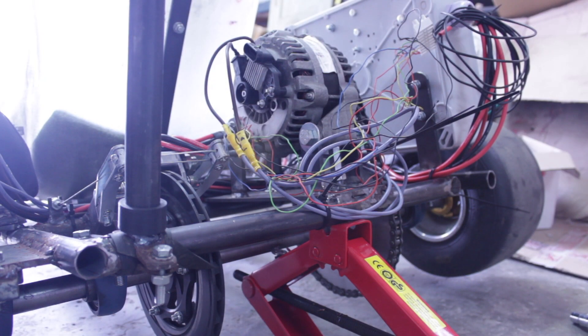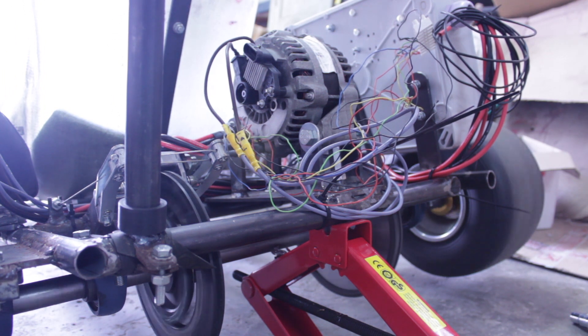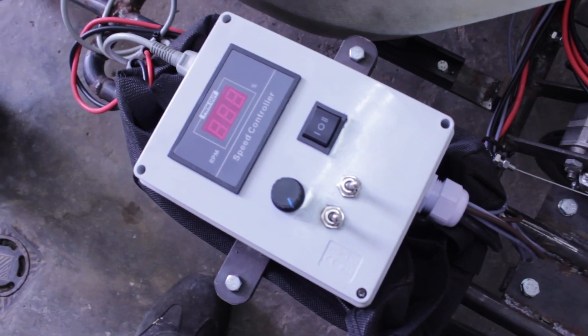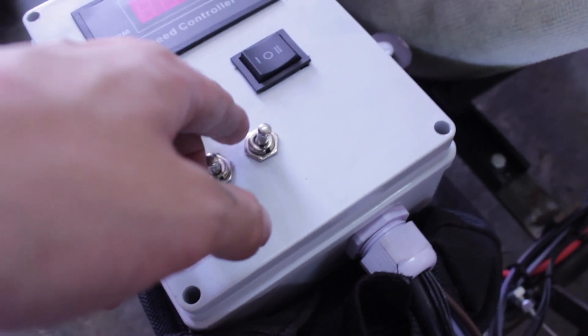Now everything is connected. When I flick the switch, the chain is tight.